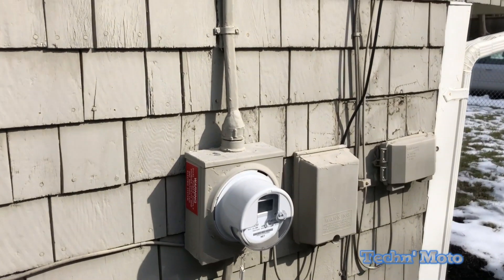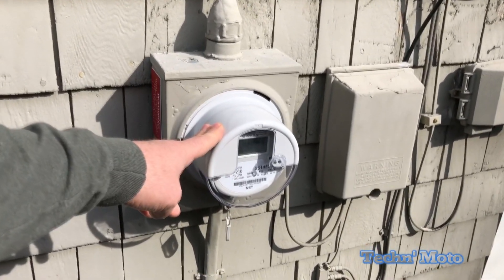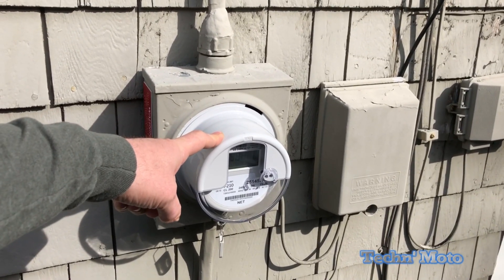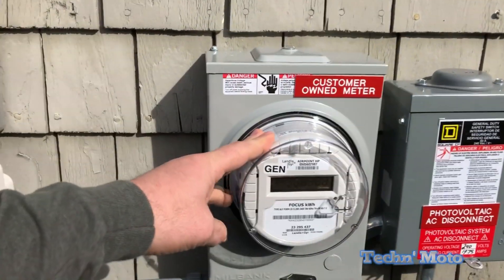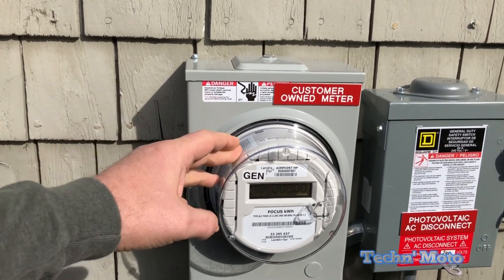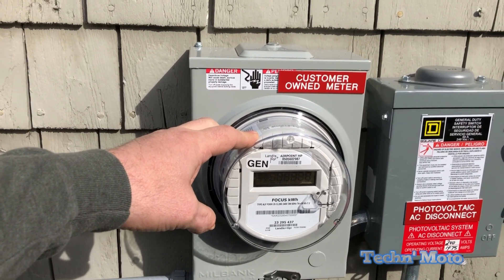I don't know if you guys saw my original video — I'll put a link to it. The electric company finally came out and put the electrical meter in. This is the one that actually reads backwards and forwards, and tells the electric company if I've used any electricity off the grid. Then they put in what's called a gen meter, which is the generation meter for the solar panel system. This tells the Mass Smart program how much power I've actually produced.